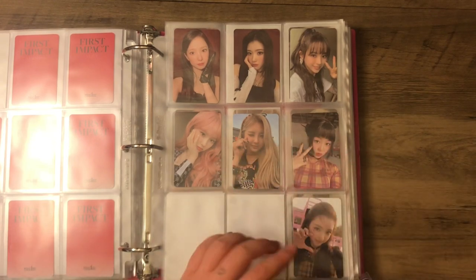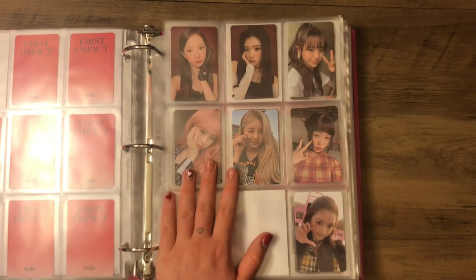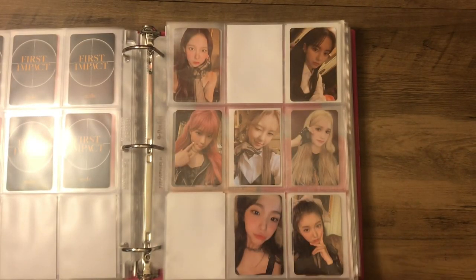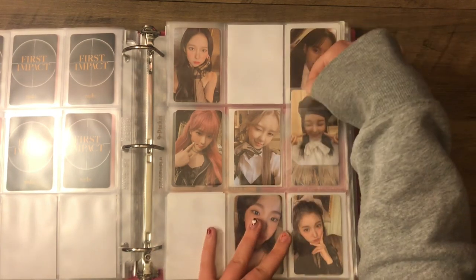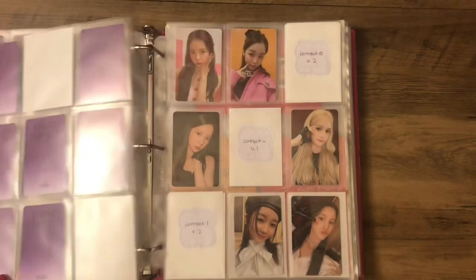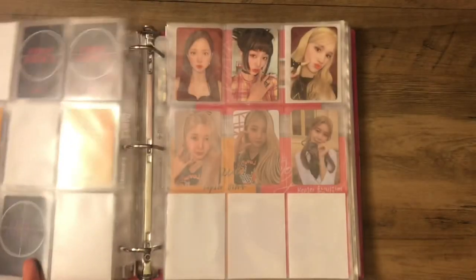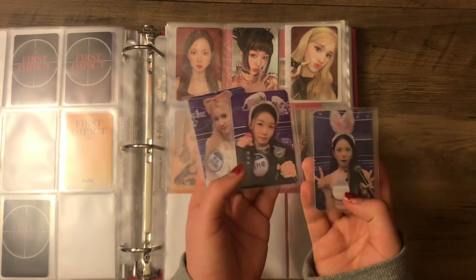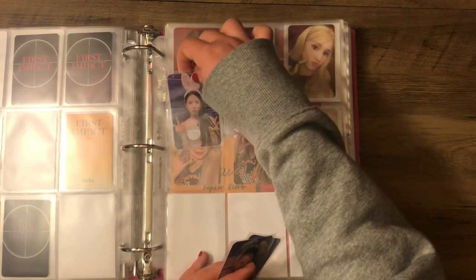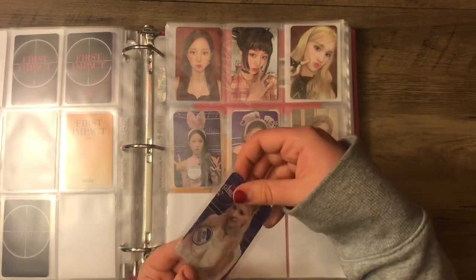Here we have my Connect Dash set, and this Yujin card is the only card I'm missing to complete my entire Kepler collection. She will come home soon, hopefully. And then we have Connect One, which I have Hikaru for — so cute. Hopefully I should be getting the rest of these cards in soon. And then we have the page for my top three of other cards, and then we have my POB page — the Beat Road POBs with the animal headbands. I had to have them — they're so cute.